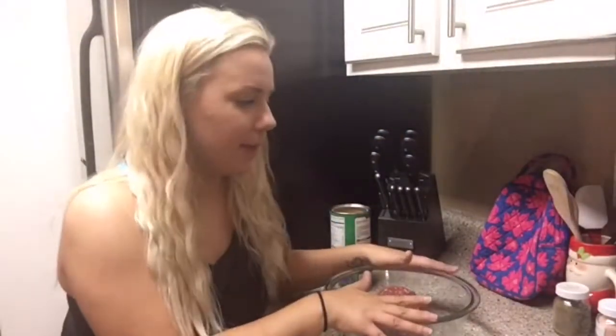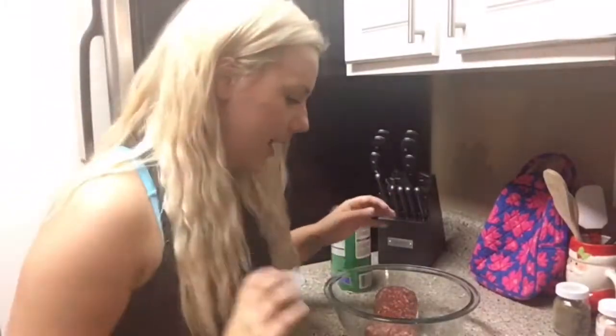Welcome back to another episode of Jordan's Fit Life. I am going to meal prep some food for this week so I can eat some already made lunches — just grab them out of the fridge, pop them in my bag, and heat them up wherever I'm at.